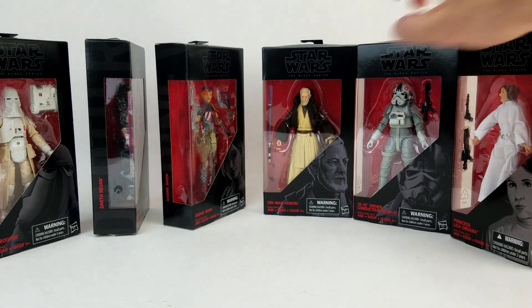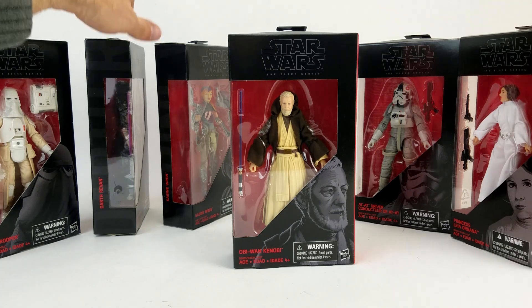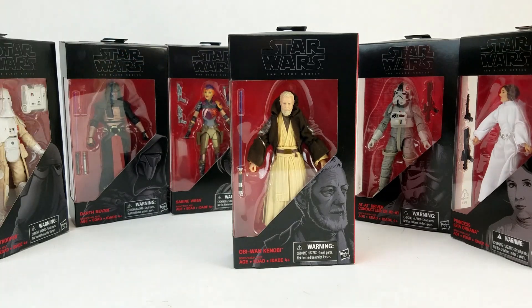Obi-Wan — this is my first opportunity to really take a look at the figure at all. I didn't go in for the SDCC figure last year. Tempted — looked really great. Loved that it came with the little table with the holographic Leia and soundbites and all that stuff, but I didn't want to pay the extra cash to get it. I figured they were going to be re-releasing him anyway, and I didn't really need the table.